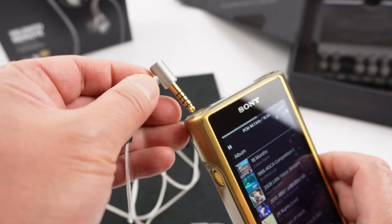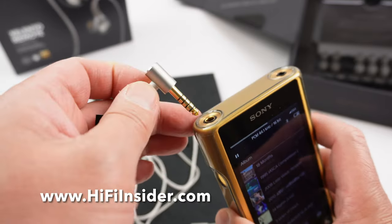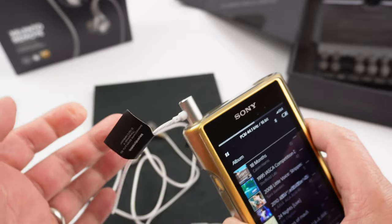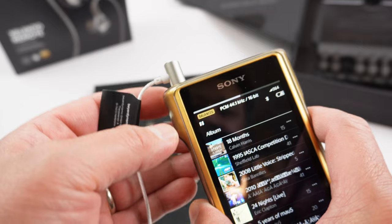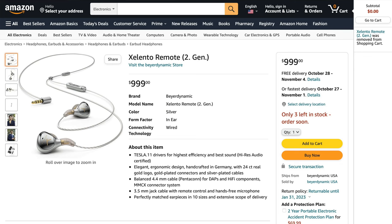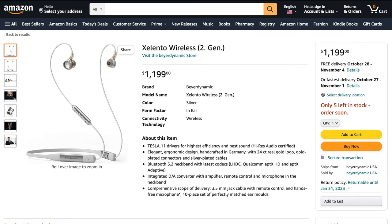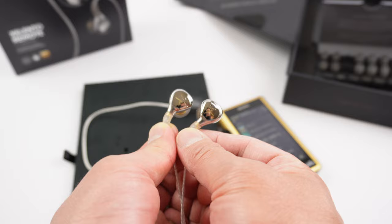Because this is real Pentaconn — which Sony also uses — the jack engages very smoothly and instantly connects as a balanced output. Stay subscribed for my full thoughts on the sound. If you liked this video, please support the channel by using our Amazon referral link in the description to buy these earphones or anything else on Amazon. Thanks for watching and I'll see everyone in my next video. Bye bye.